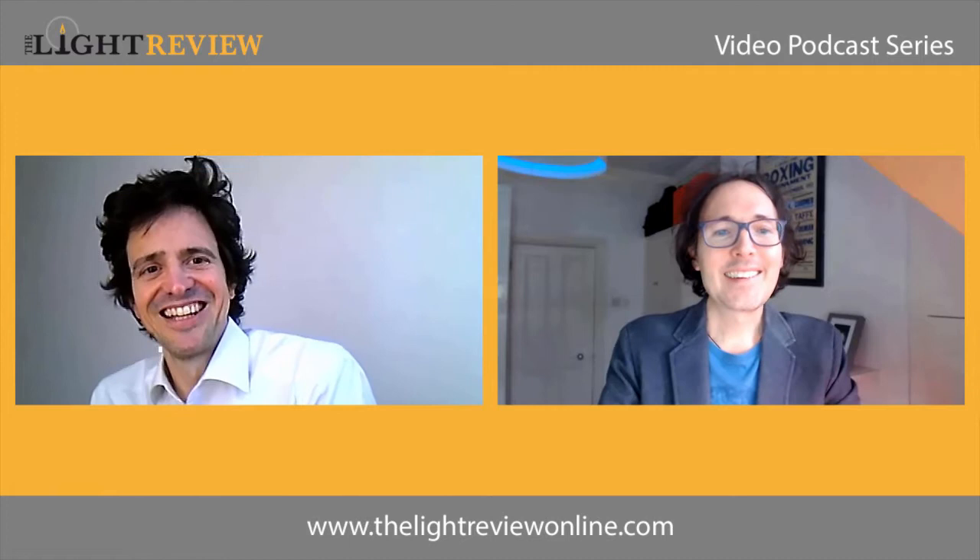In this podcast for The Light Review, we are joined by Axel Schmidt, part of the world famous Ingo Maurer design team. Hello, how are you? Hello, nice to see you. Nice to speak to you too.